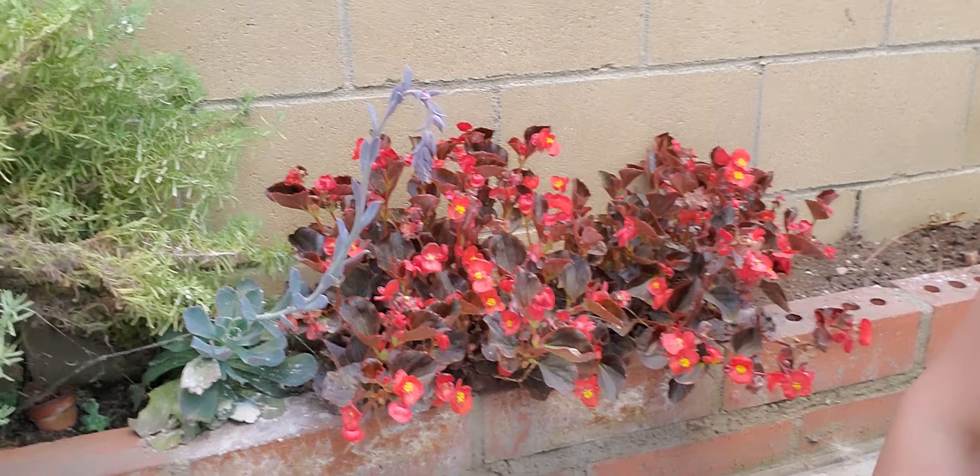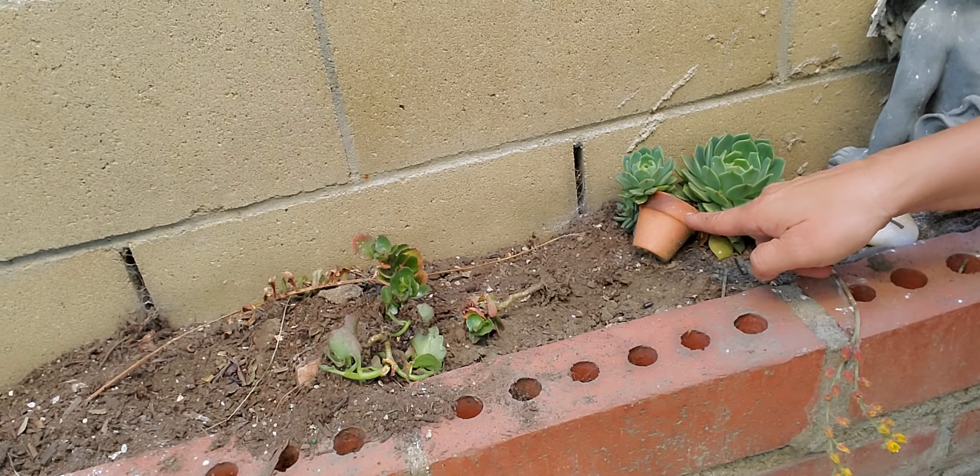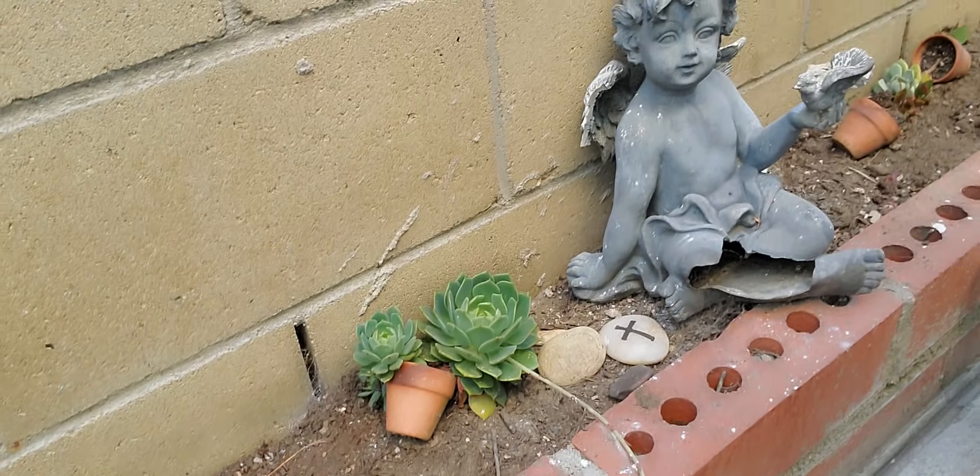They're still in the little cans — the little thingies. This is how they came at the baptism. And those I didn't plant, I just put them there. And they've survived for probably a year, because they were from Pedro's baptism and they're still alive.